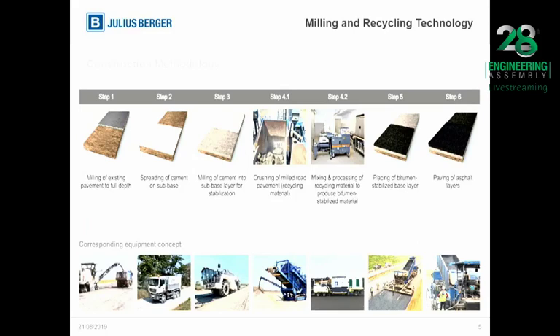Now, on this project, considering the scope of the project, Julius Berger engineers were able to come up with a viable, state-of-the-art, environmentally friendly, and very efficient method of rehabilitation. This is no other method than the cold recycling method. We have different types of cold recycling methods; the method adopted on this project is the combined two-recycling method — that is, the in-place with implant.